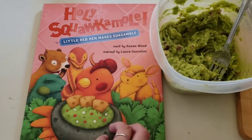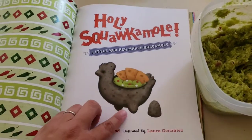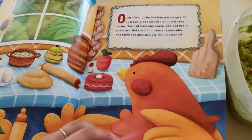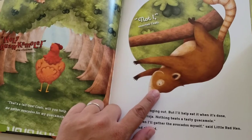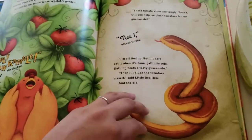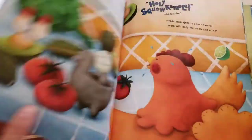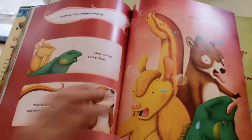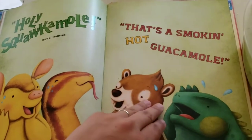This is Holy Squacamoly — the book that made me want to make guacamole so much. It is so cute. It's basically the Little Red Hen story, but she's making guacamole this time instead of bread. She asks for help from a guy — I think his name is Kawati — and of course he says no, the snake says no, the armadillo says no, and the iguana says no. But she ends up making everything anyway and lets them all try it because she's really nice.